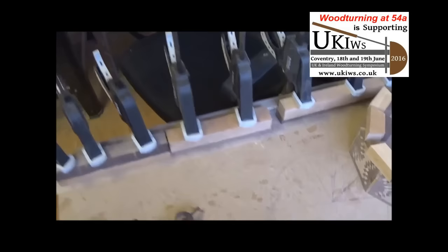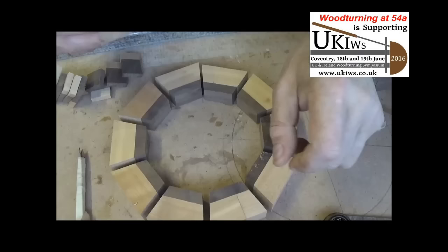I think I've just about used all my clamps up there. So I'll leave that for a few hours now. See you later on.